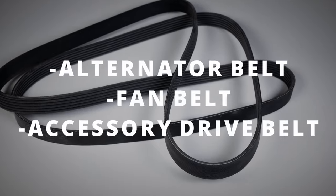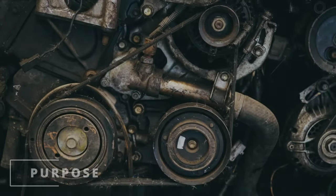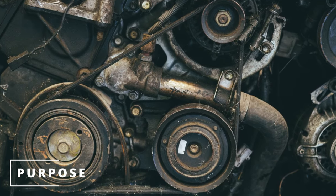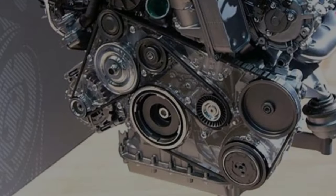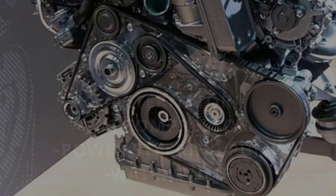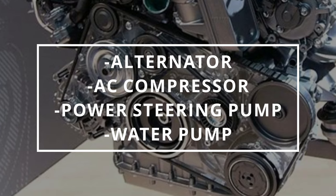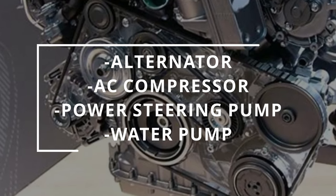Some people call this an alternator belt, fan belt, or an accessory drive belt. The purpose of the serpentine belt is to keep the engine's accessory pulleys connected. When the engine's turned on, the crankshaft pulley rotates the serpentine belt, which in turn rotates the alternator, AC compressor, power steering pump, and in some cars, the water pump.